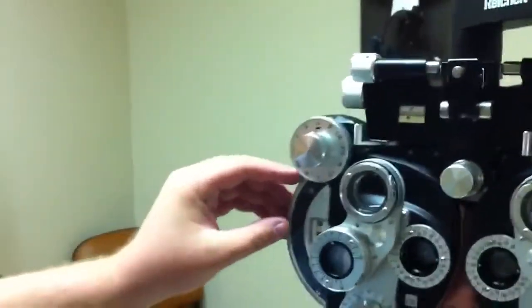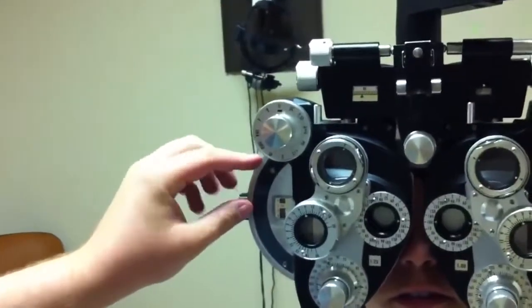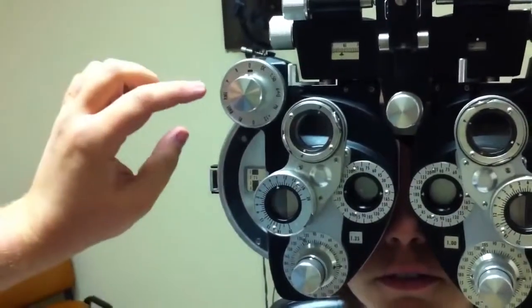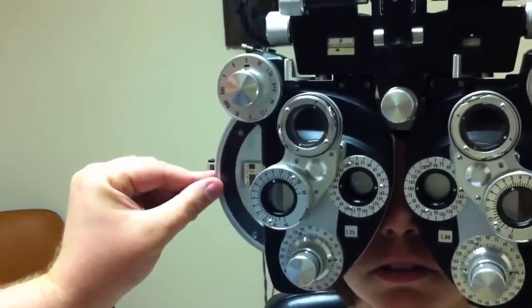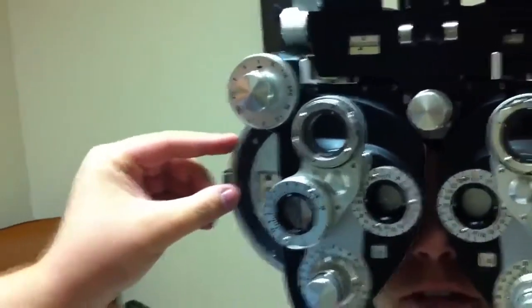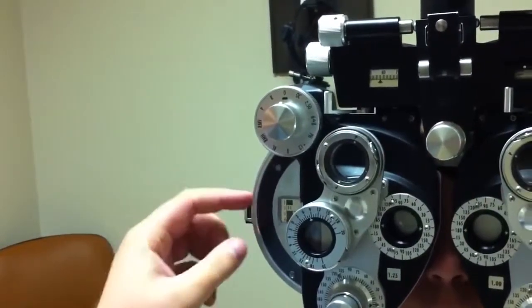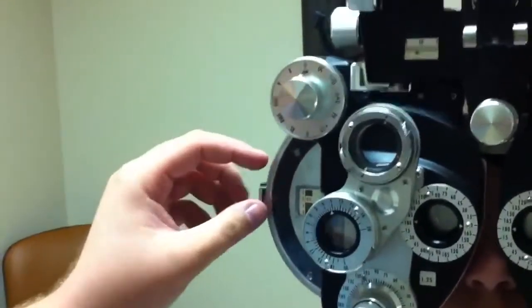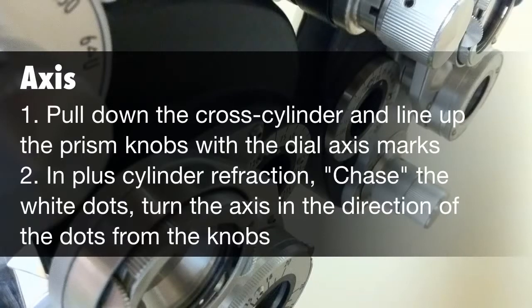So first I go one above and one below. I'm going to flip through some different lenses — Annika, let me know which one looks sharper. One, or two? Two. Two, or three? I recheck the middle one just to make sure. One, or two? Two. She likes her original one. So now I've got the sphere down.